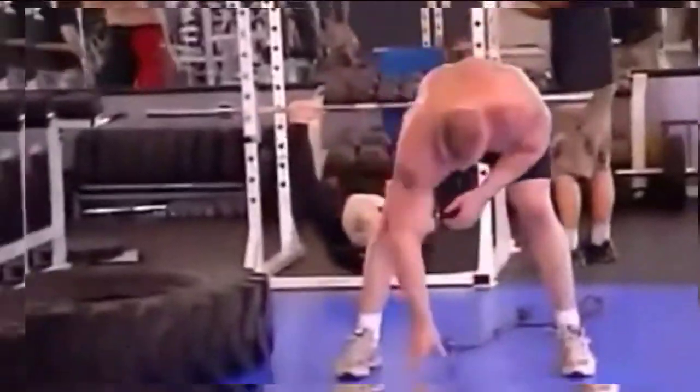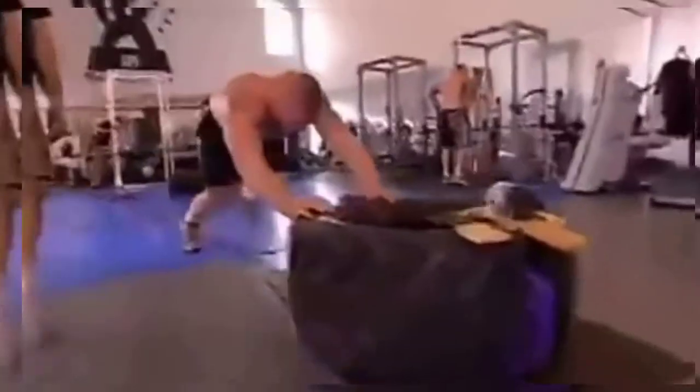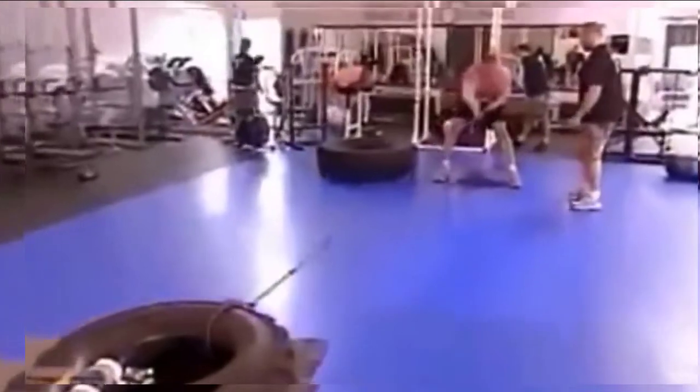Third station, he's back to the tire doing more pushes, and he's pulling it towards him. Drive, drive, drive, drive. Keep that stance wide. Drive it away.